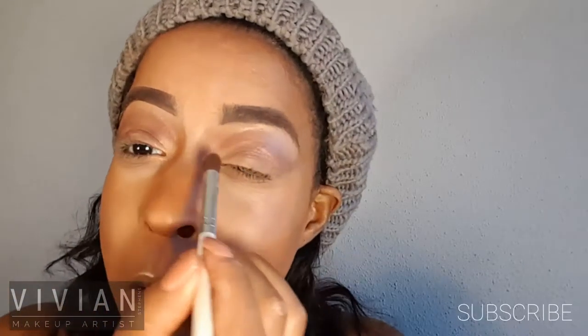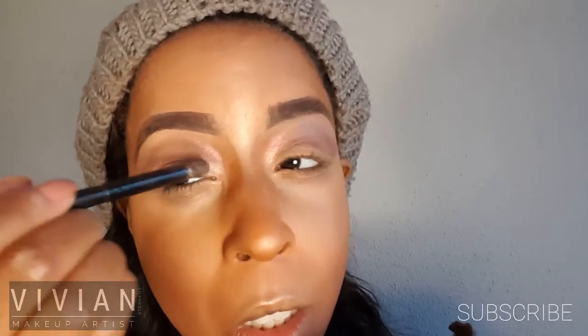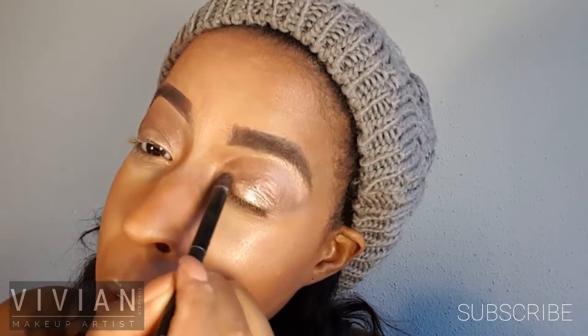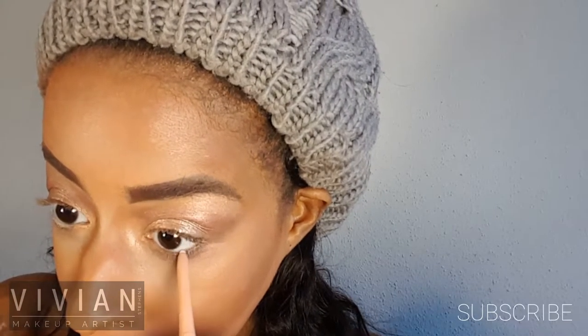Now I'm using the other half of the MAC blush — it's kind of an orange-peach color — and using that as my brow bone highlight, blending the top of that shadow. I'm also using it as a tear duct highlight. Now I'm wetting my eyeshadow C brush a little with setting spray and taking this other MAC shadow duo, applying it onto the lid. When wet it becomes a nice cream shadow and the glitter really foils, creating a beautiful gold champagne color on the lids.